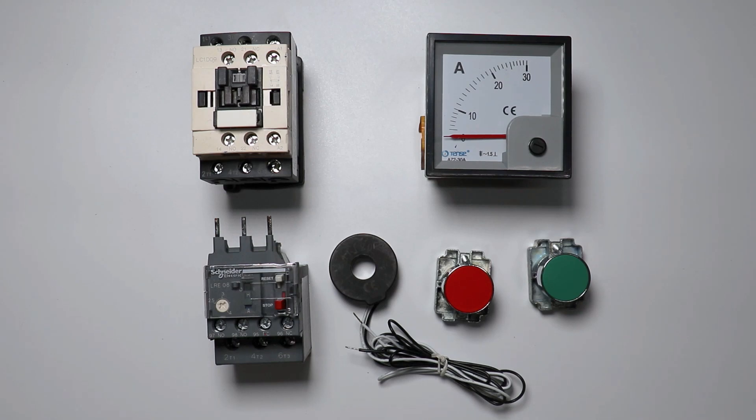Friends, to turn on and off any motor, if you want to make a starter, then you need to use a contactor, overload relay, and push buttons. And if you want to measure current also, then an ammeter and CT you have to use.